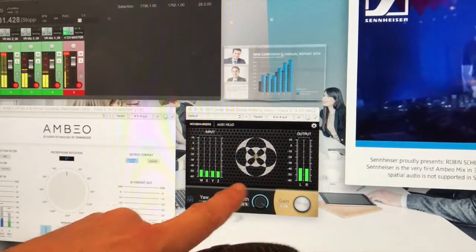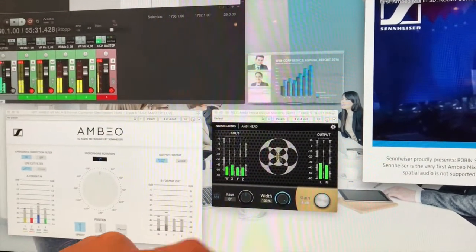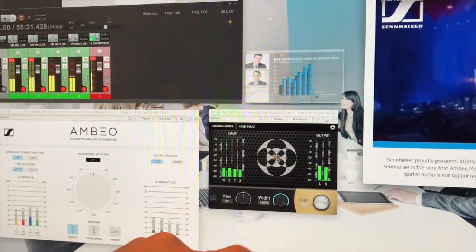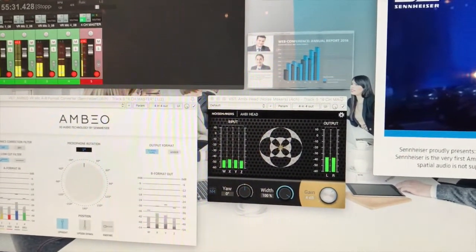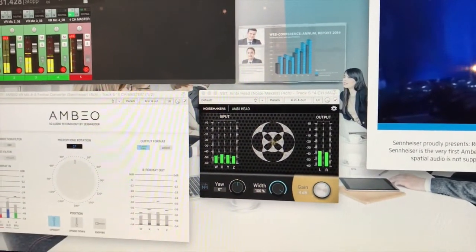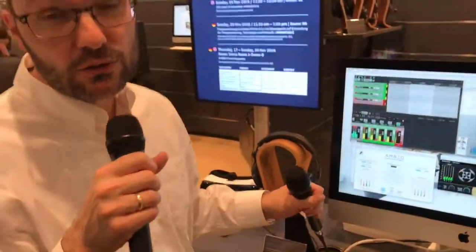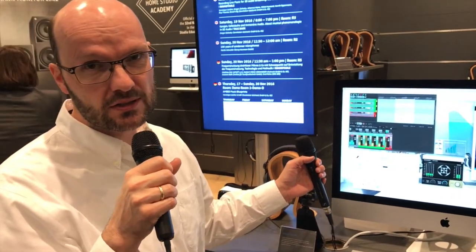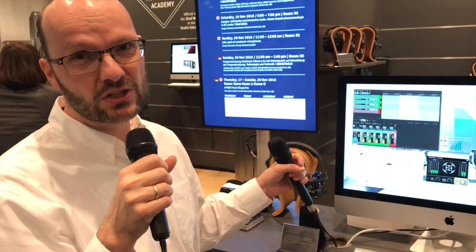You can decode ambisonics B format to anything you like — stereo or surround — but to get the full spatial sensation in headphones, you can use a binaural decoder such as this one from Ambi Head. The idea is that you capture with the microphone close to the 360 camera, so you get the full spatial sensation in surround, not only in the horizontal layer but also with height information.